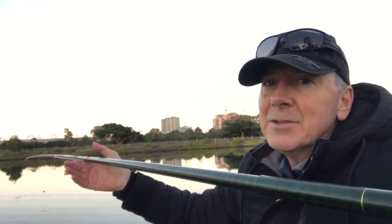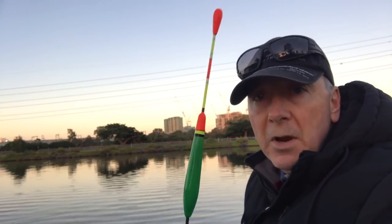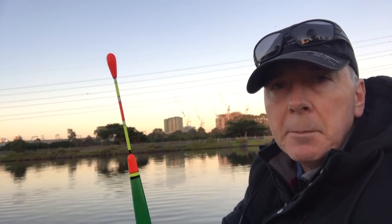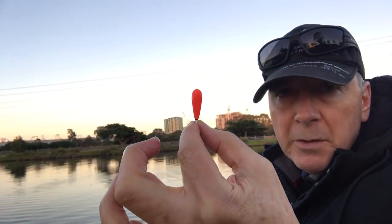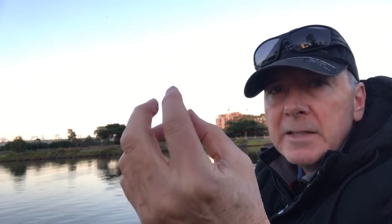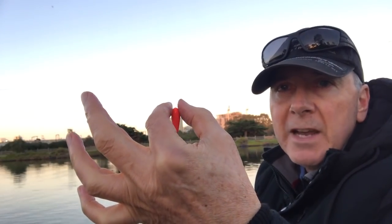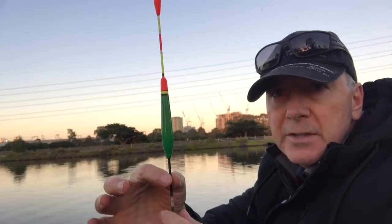The float I'm using is an eight gram float. I know it looks thin but I find this quite heavy — a lot of the floats I'd normally use would be much thinner. But today I'm expecting a bit of wind and this is a tidal river, an estuary, so that bulb at the top gives a bit more buoyancy so it won't be pulled away. I only want that little tiny bulb showing — the rest of the float is underwater. If it were as thin all the way down it would easily be dragged under.